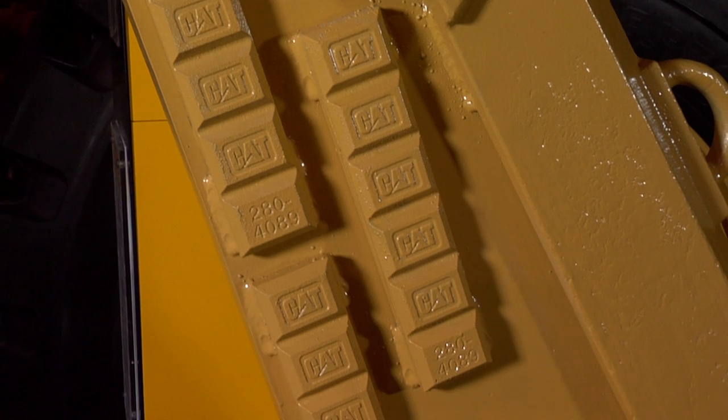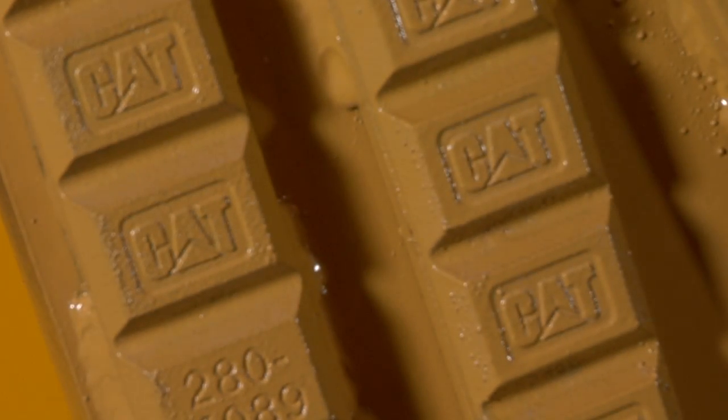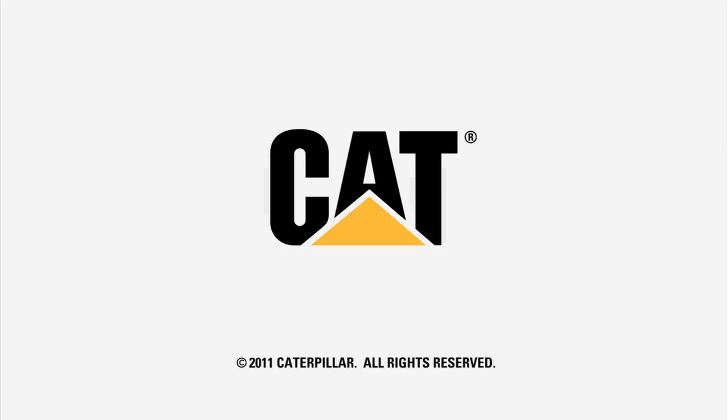This is just two examples of a lot of wear products that we have to offer. For more information, please see your local CAT dealer.